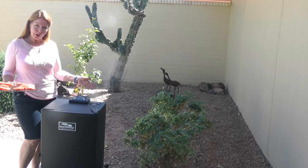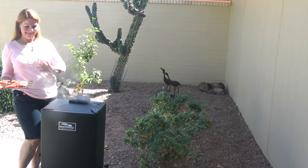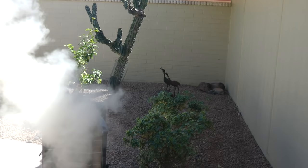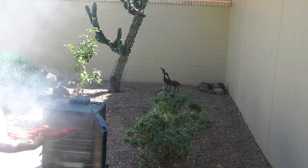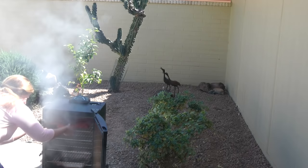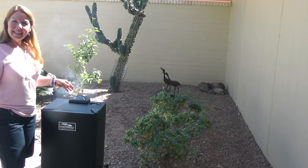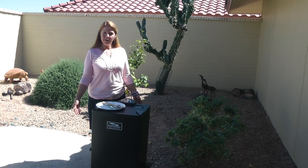You can see I've got a good smoke going. I'm going to open the door quickly, insert the rack of salmon, and close it up again so that I don't lose the heat and the smoke.